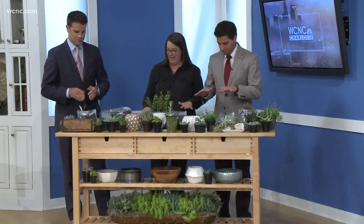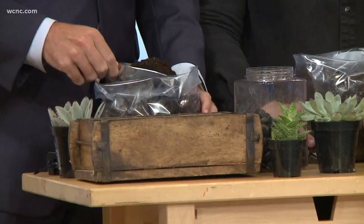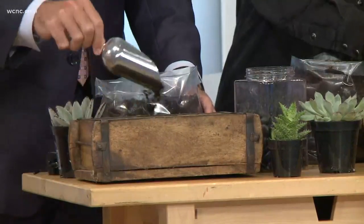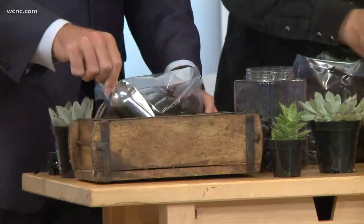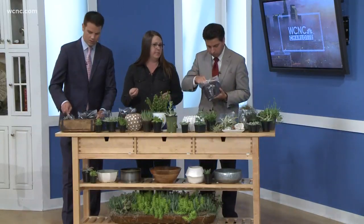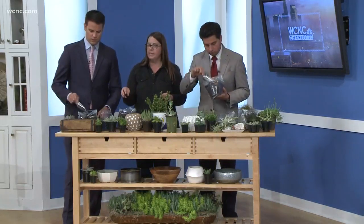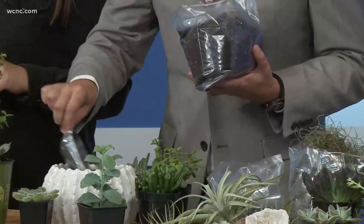After you have your rocks down, we are going to add soil. This is a special soil — it's a really light soil. It's going to hold the moisture long enough for your succulent to get a drink, but it isn't going to hold it long enough for the roots to start rotting.